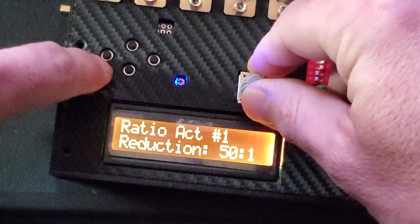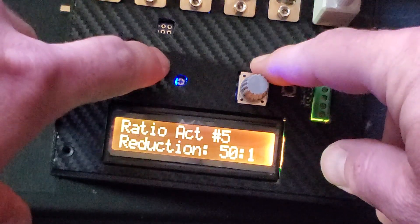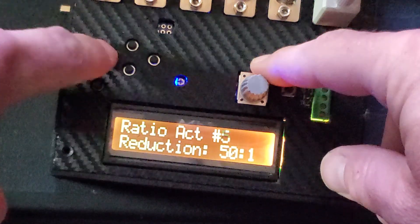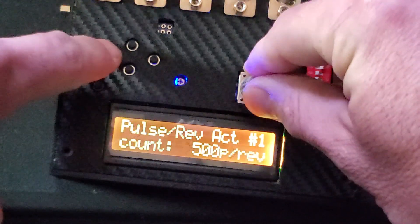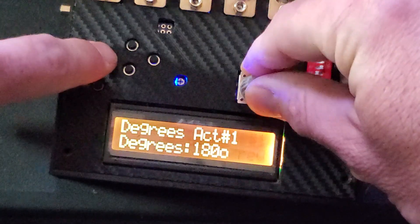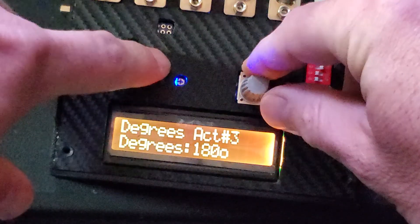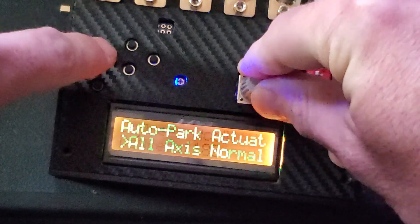The rest should all have the same settings — that's why I said to leave them the same, so you don't have to do individual settings for each one. This one, this one, and this one will all have the same settings.